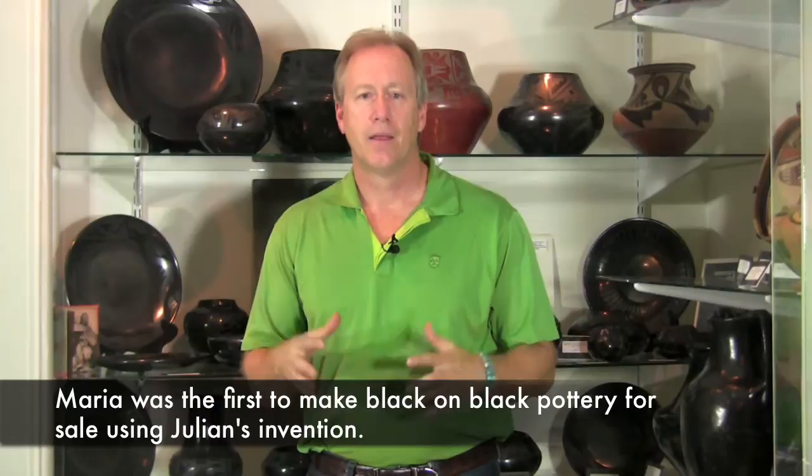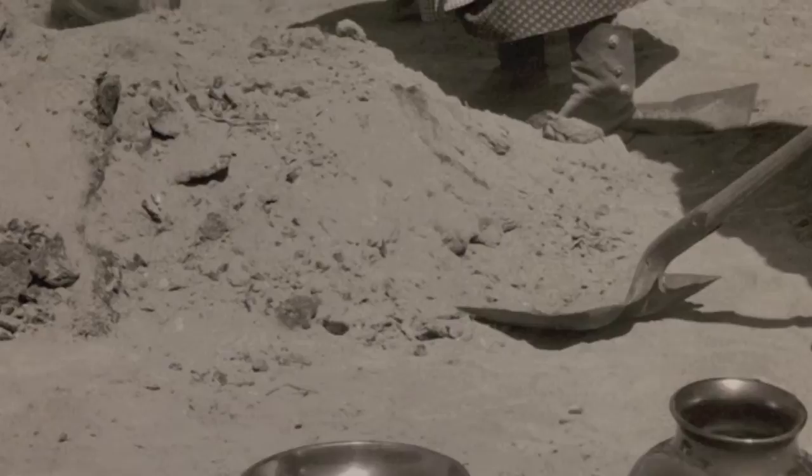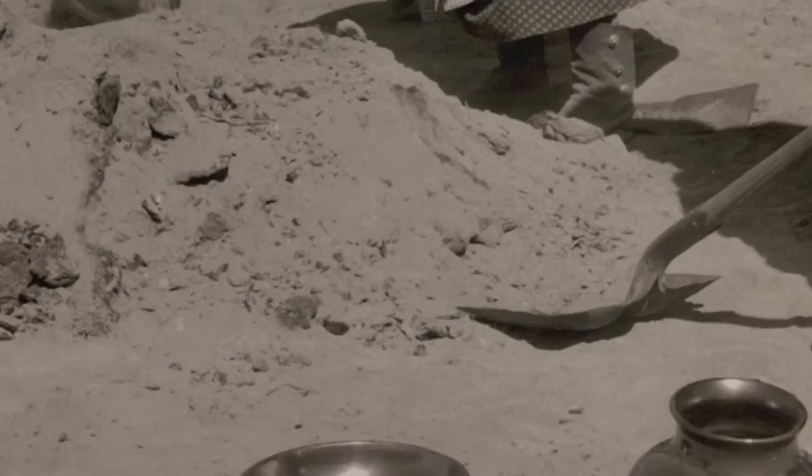The black on black pottery is achieved through the firing process, and the firing process has to be done with a certain type of oxygenation or reduction. When a pot is made and then fired it's done in an outside kiln. When this is accomplished they take dung — usually cow dung — cover it up when the fire is hot, and what this does is it actually causes the oxidization to go away. You have a reduced fire and the outcome is a black pot.